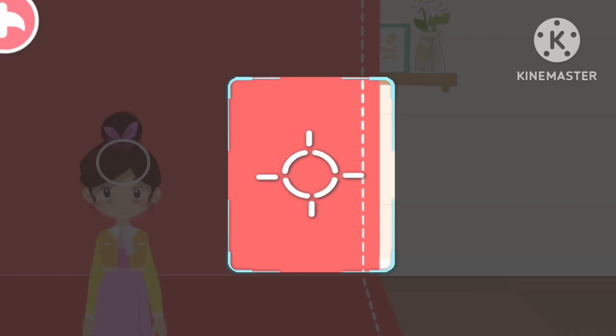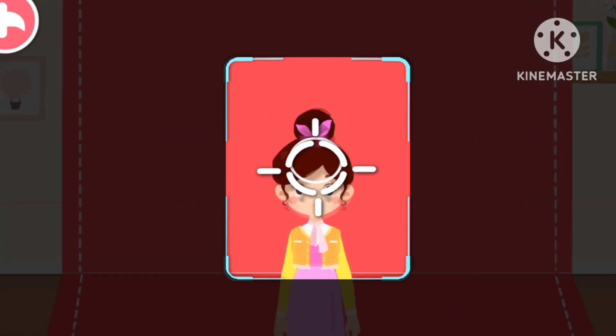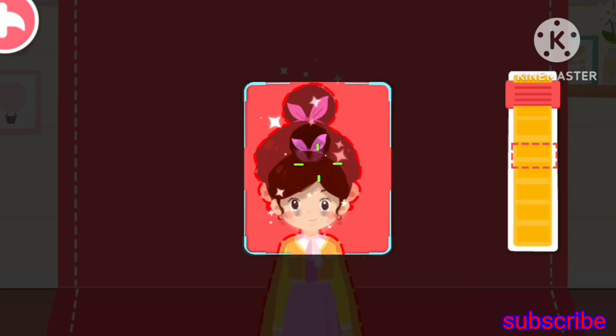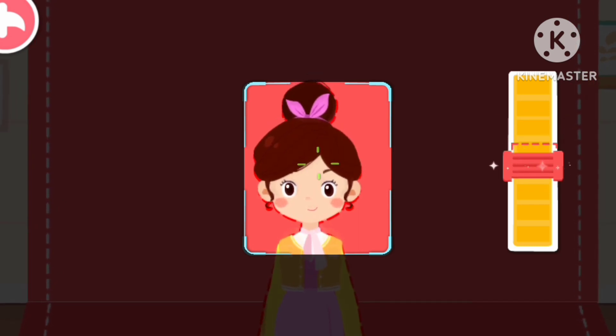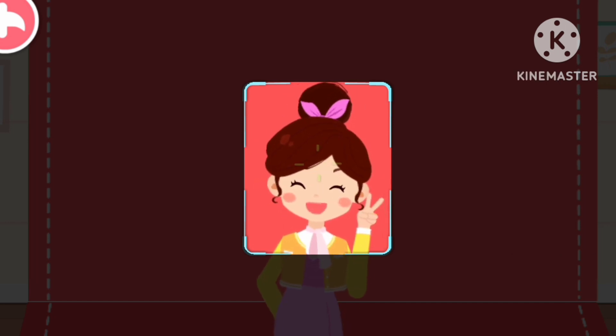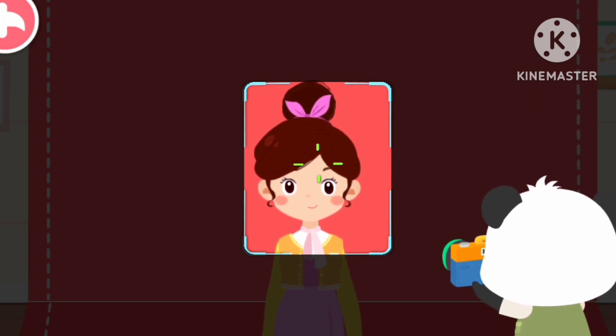Oh no! The lens is not focused on the customer! Can you help adjust the lens? Drag the button to make the image clear! Yeah! Let's take photos! 3... 2... 1... Say cheese!